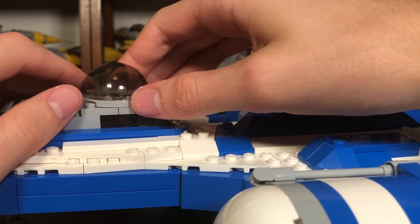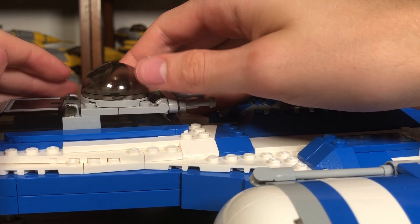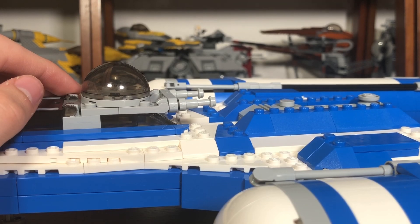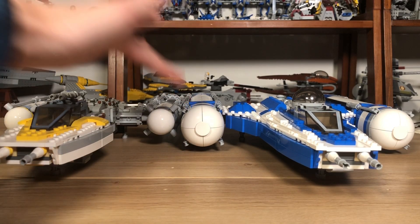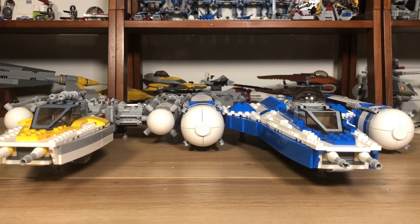Look at these two models together — the thing that stands out the most is the engines, and those engines just really sell the model for me. Even though they're sagging, this model just looks so good. I'm absolutely in love with the Clone Wars armor look and how heavy-duty it feels. Having the Clone Wars Y-Wing with the First Pilot just makes this even better than it already is.